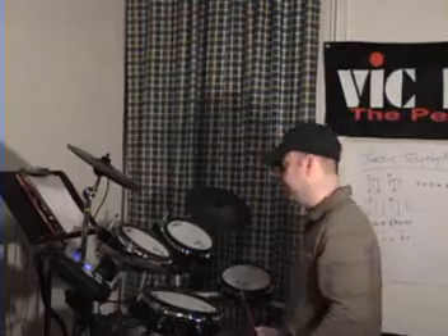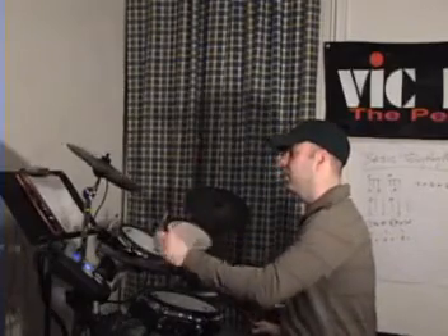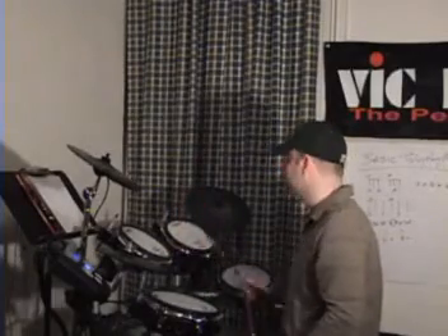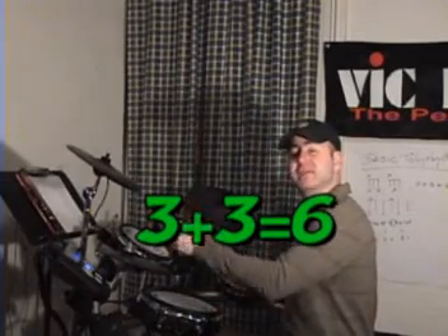Three plus three. Let's go back to the dog and connect it with this — one, two, three, one, two, three. Three plus three is six: one, two, three, four, five, six.